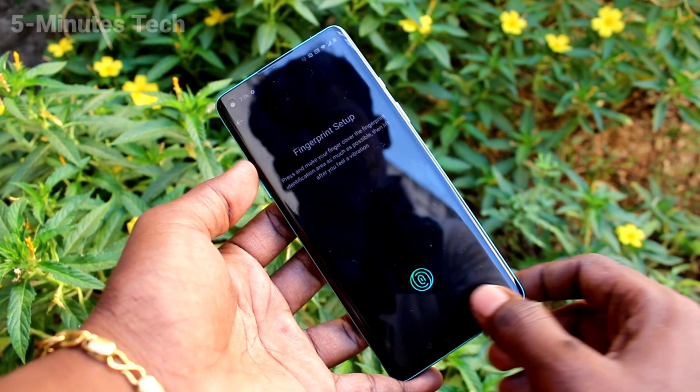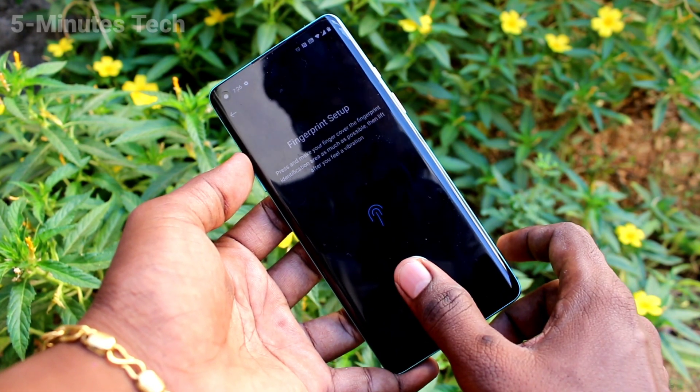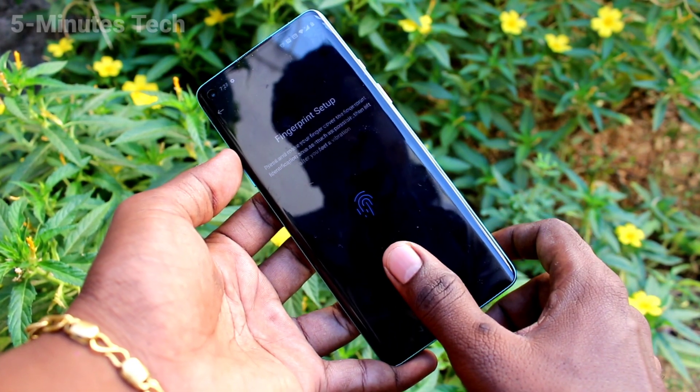Click on Next. Place your finger on the scanner and follow the on-screen instructions. Put your finger multiple times, and slightly vary the position of your finger each time.